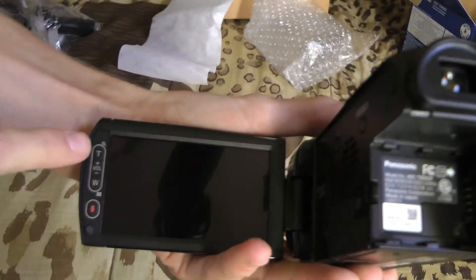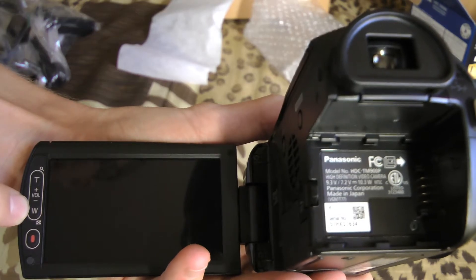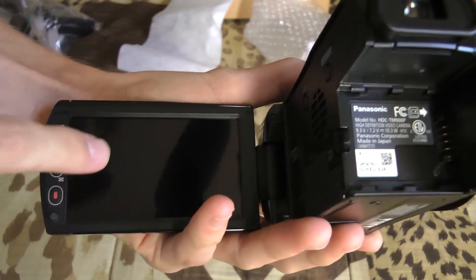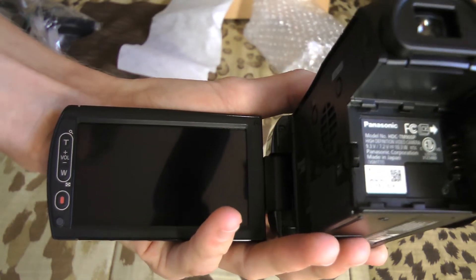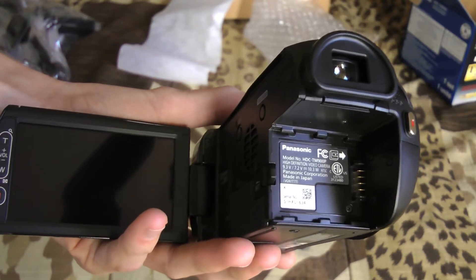The screen has zoom in and zoom out controls, which also function as volume when you are viewing footage. You also have your record button on the screen. The screen itself is a touchscreen — it will let you navigate through several menus and so on.